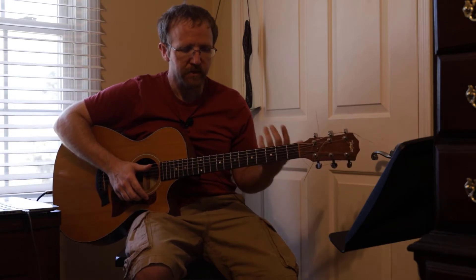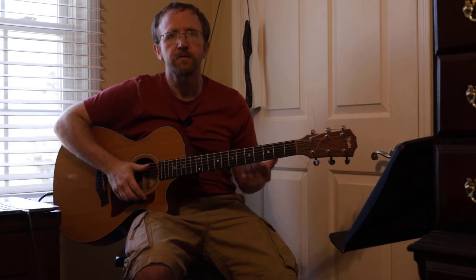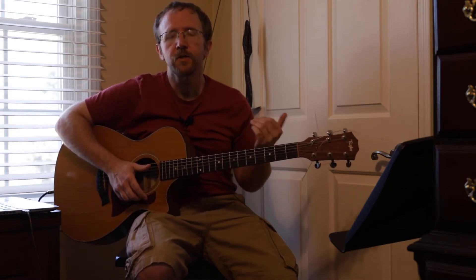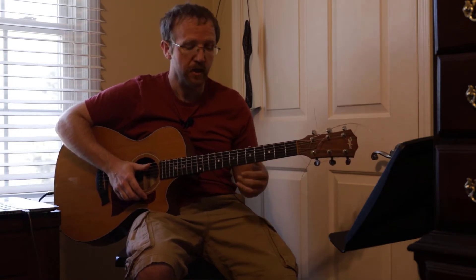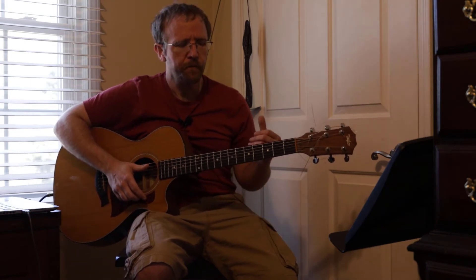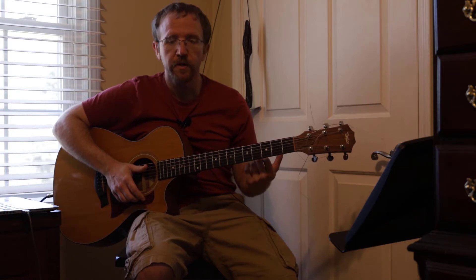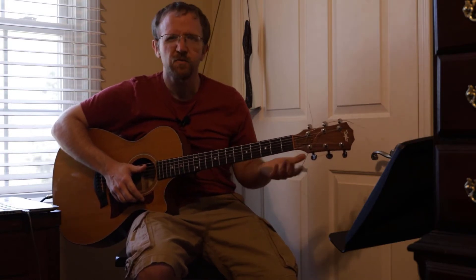I'm just going to give you a brief description, and then if you want to follow along with the full chords, check out the link below — I'm going to have a website where you guys can check out the full chords. I wanted to go over the intro and the basic chords for the verse and the chorus, because it just repeats a lot.